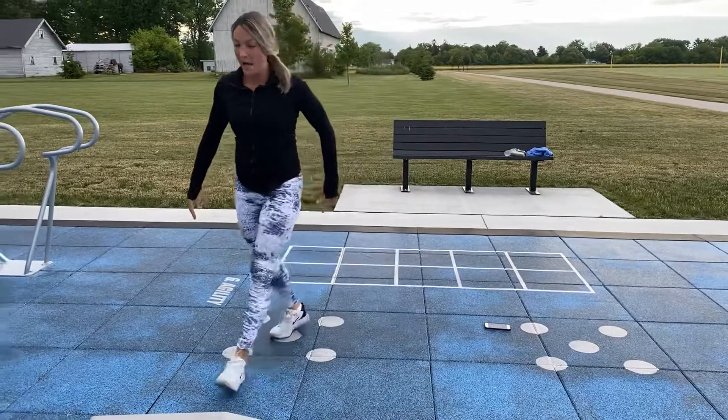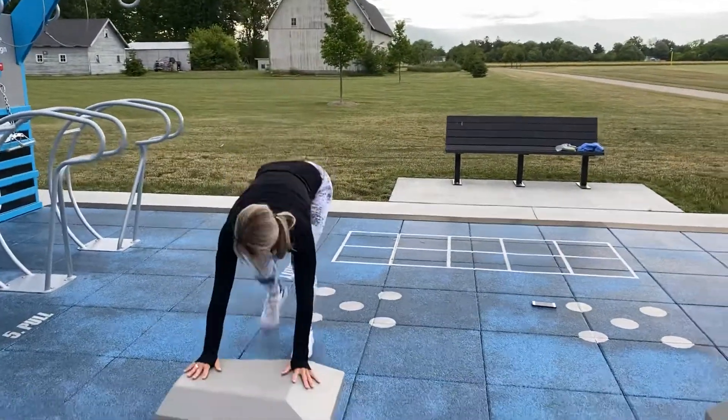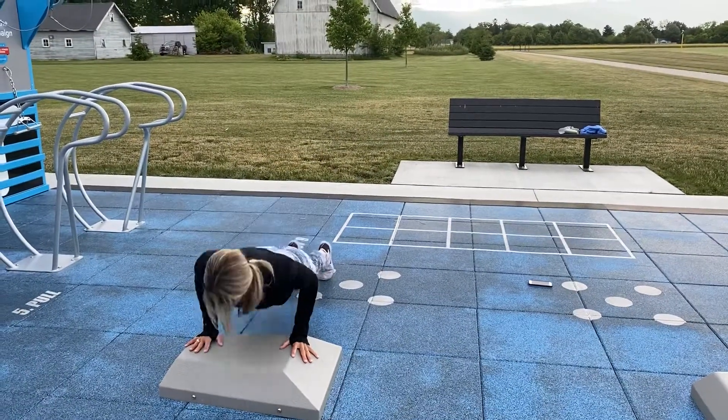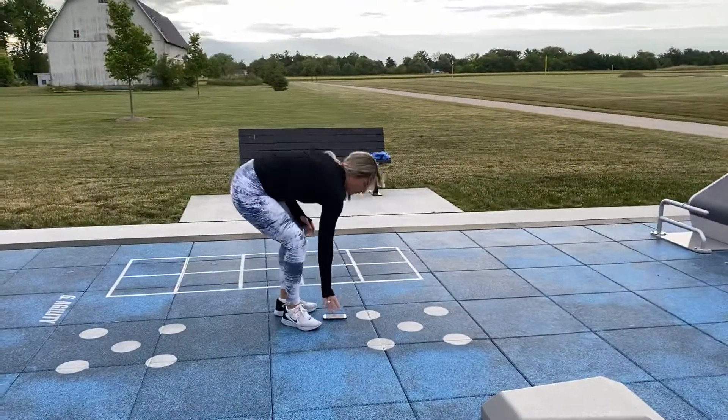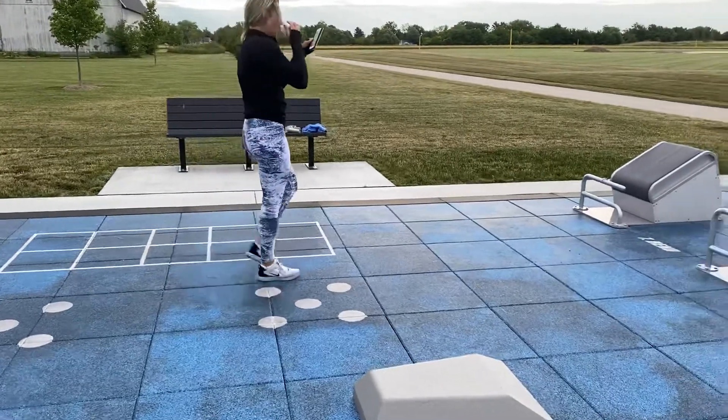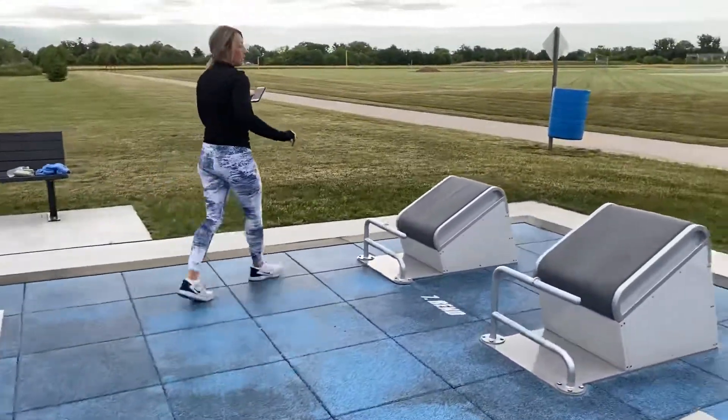Burpees — everyone's fan favorite: jump up, down, push-up, come back up. You can use a box to modify — step back, do a push-up on your knees, and come back up. Just don't run into the people lunging!